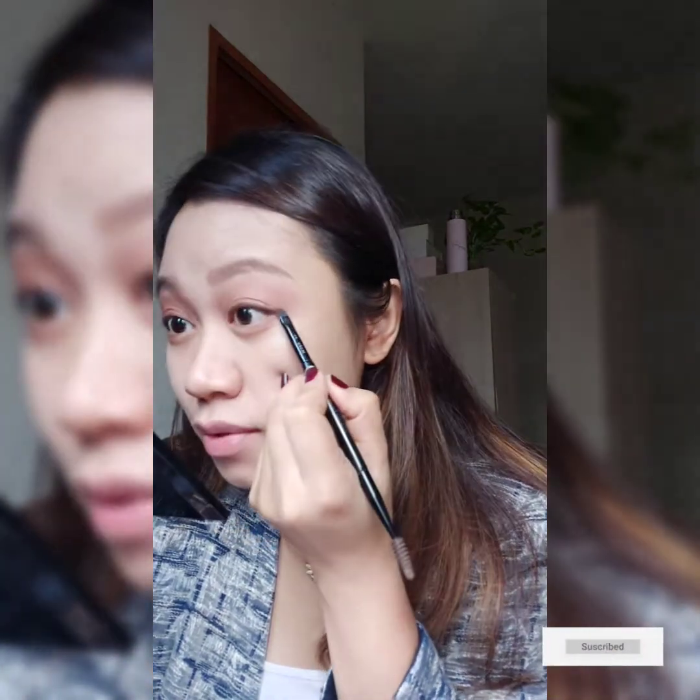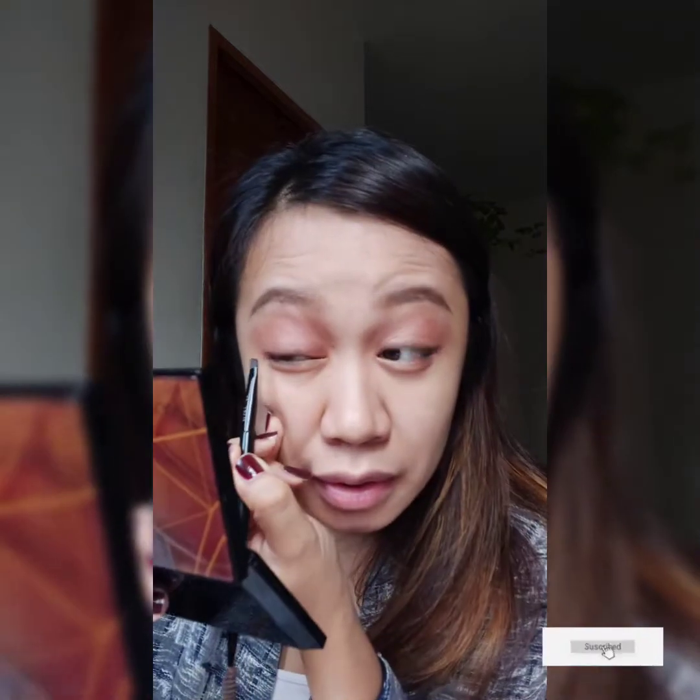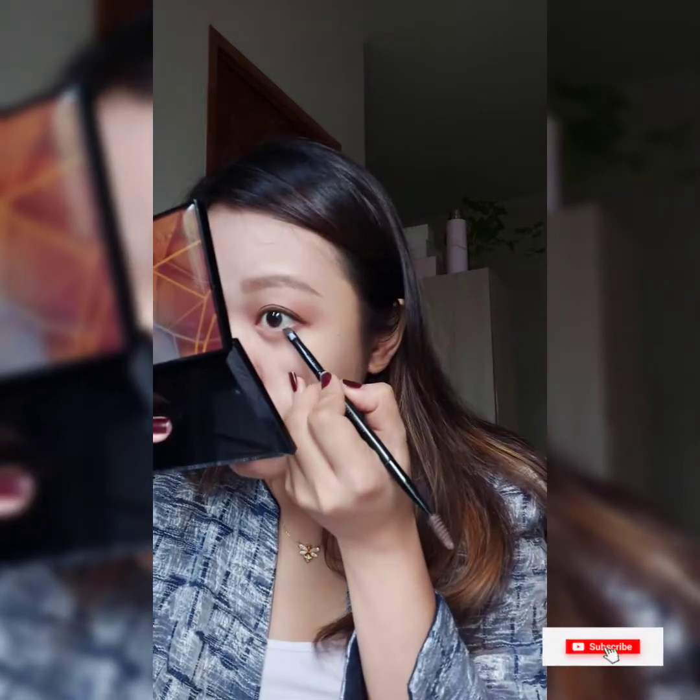Even on zoom, your beauty is still noticed. But online platforms like zoom tend to reduce the clarity and color of your appearance, so your makeup needs to be a bit more pigmented and applied a little more heavily so everything looks clear on camera.